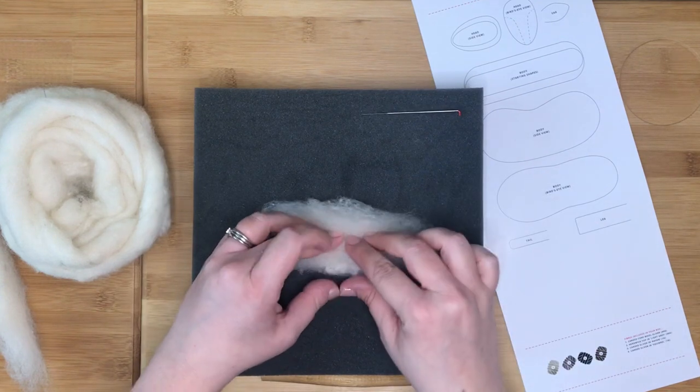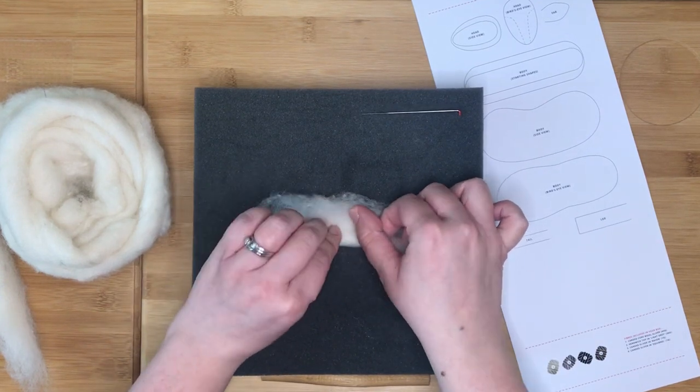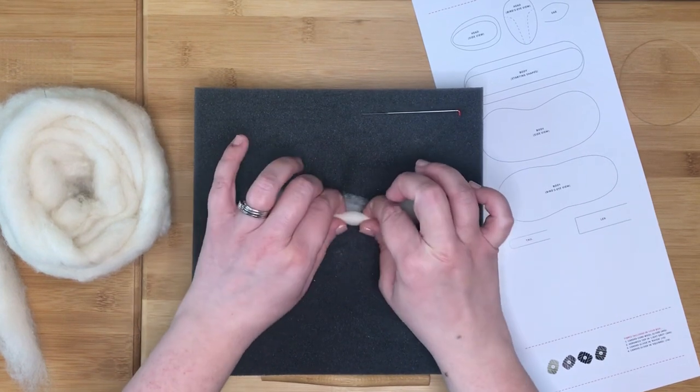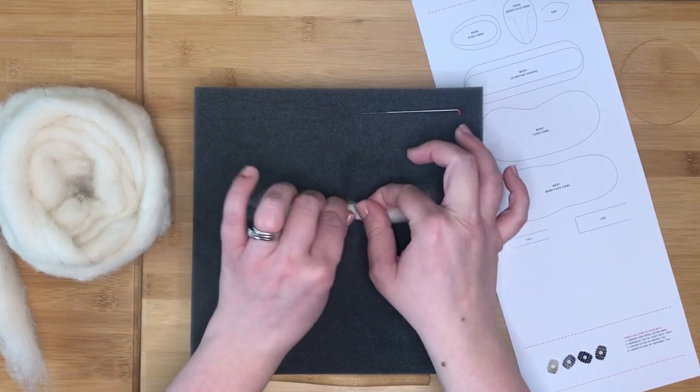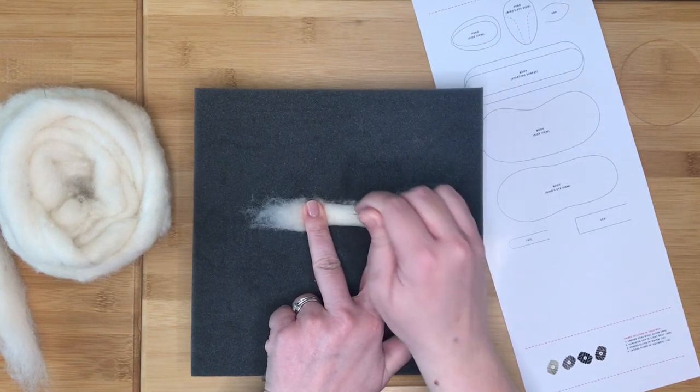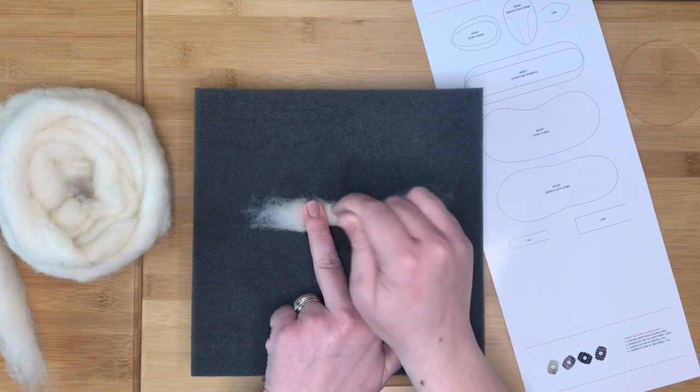Next, lay the fibre on your felting surface and tightly roll it into a log shape. Then stab along the centre, turning as you go, to stop the fibre unraveling.